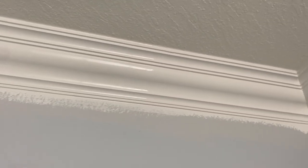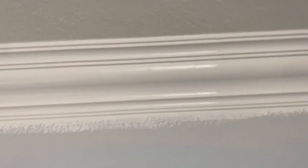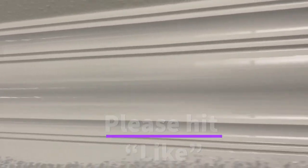A half an hour later, this is what we're looking for. This is brand new but I've broken it in — squeezed it, used it. You don't want to take a brand new one and pull it against your crown. Look at that — look at that result. What I like about Drydex is that it hides very well. You don't need to prime it. With a little sanding and the right stroke of the brush, the product is excellent.